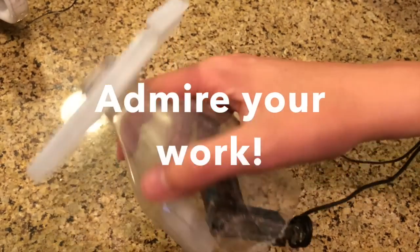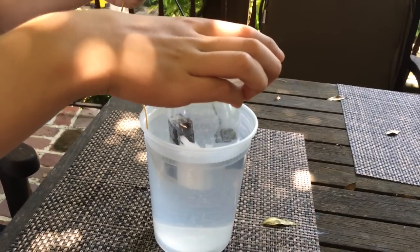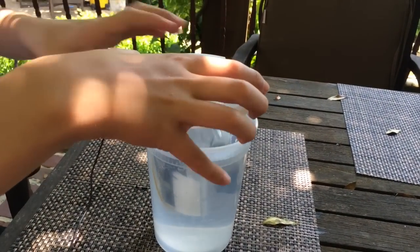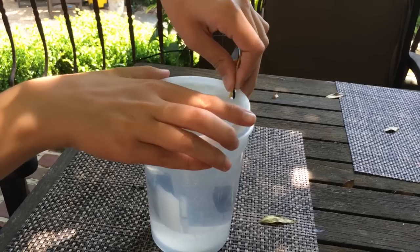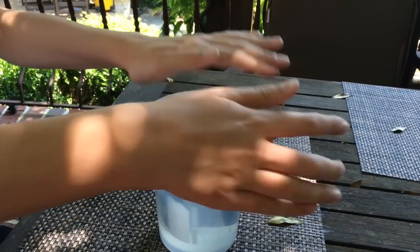After you've got that connected, stick it into your bottle or whatever you're using. Make sure you wrangle all the wires, because it can get pretty messy once you turn it on.